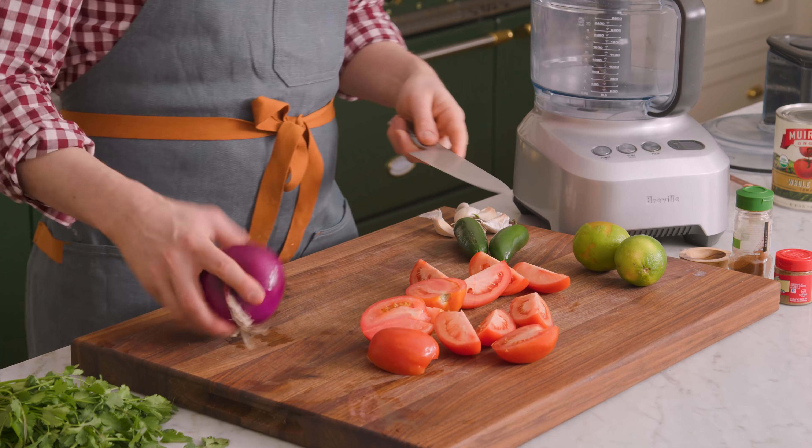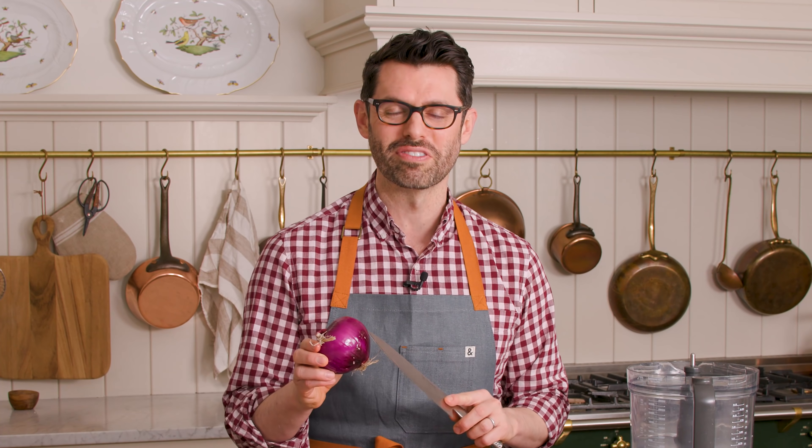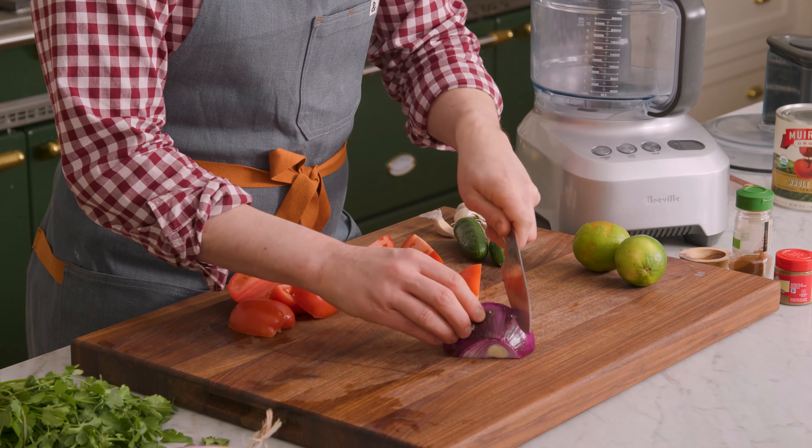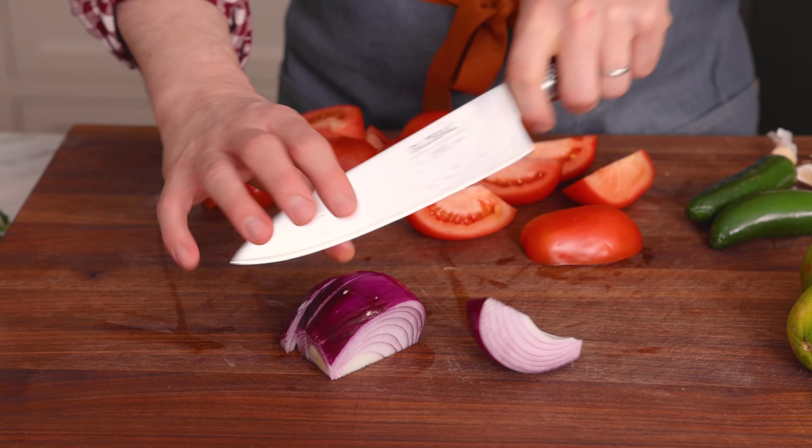All right, these are basically prepped. I'm using half of a red onion for this — it's about half a cup. Cut it in half, remove the base, and then just give it a quick chop.